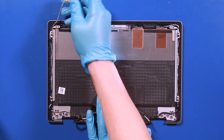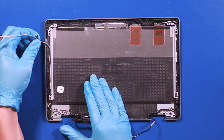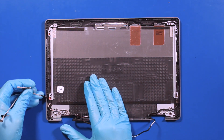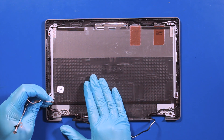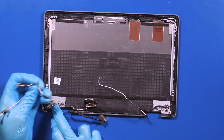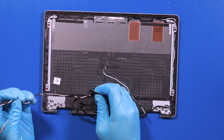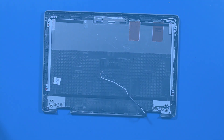Unwind the LCD cable from guide paths and remove. Reverse steps to replace. We'll see you next time.